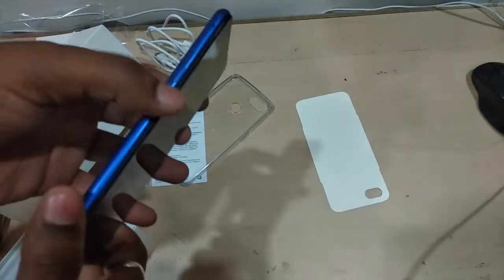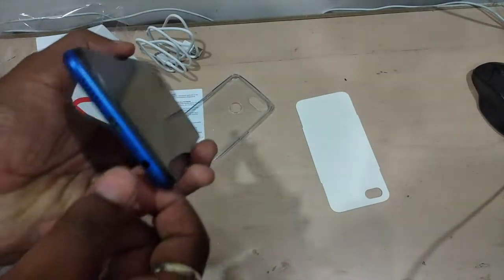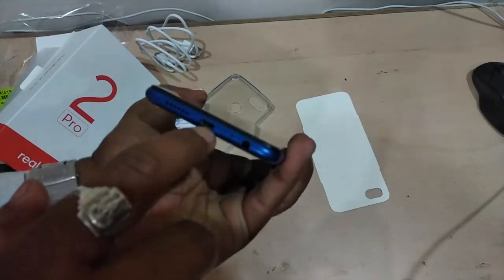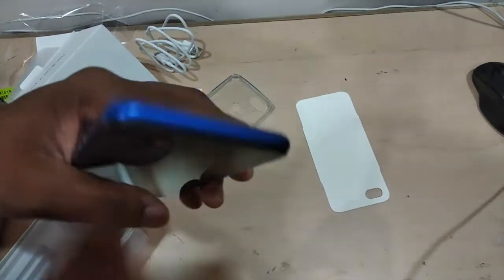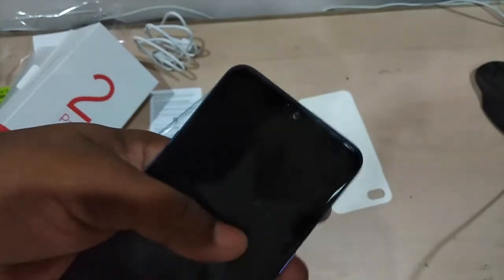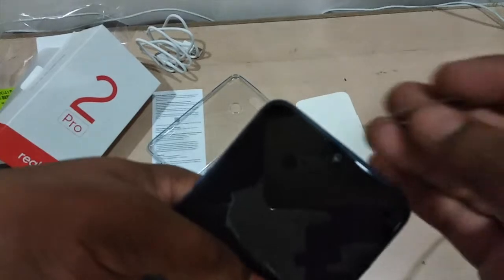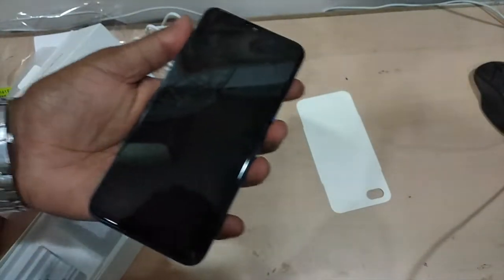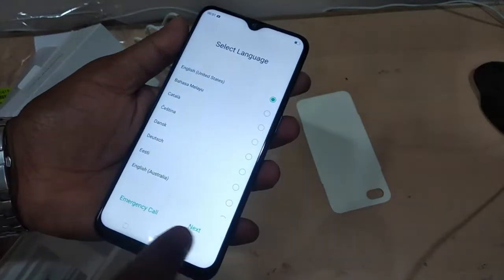The volume rockers are on the side. On the bottom you have a 3.5mm headphone jack, speaker, micro USB charging port for data sync and charging, and a noise-cancellation mic. On the top there's the earpiece mic. The screen is 6.3 inches. Let me start it up.